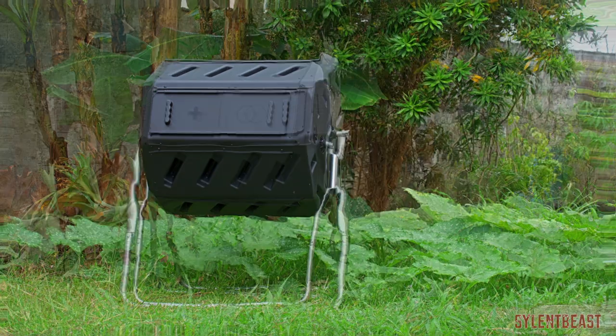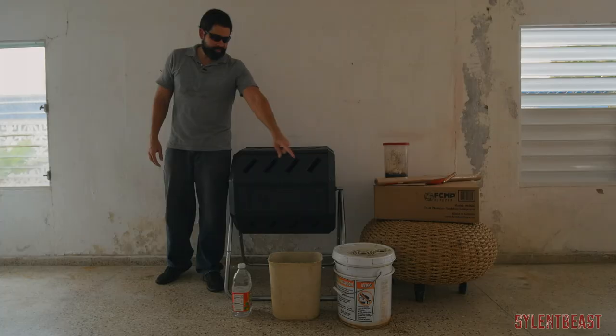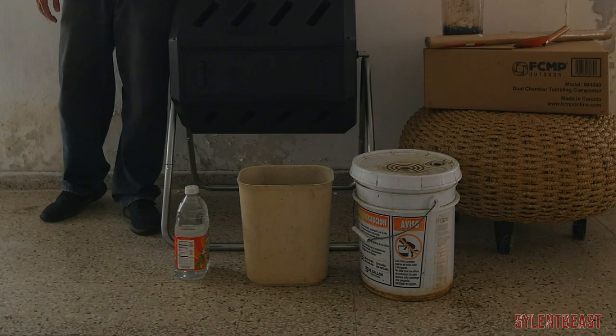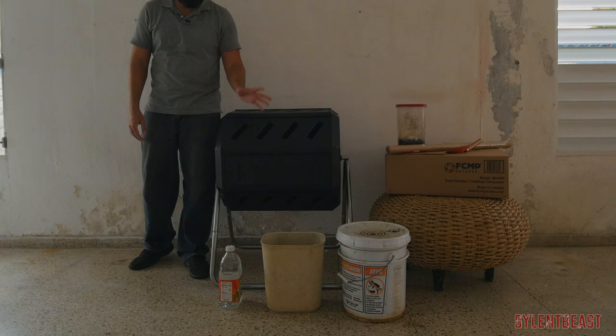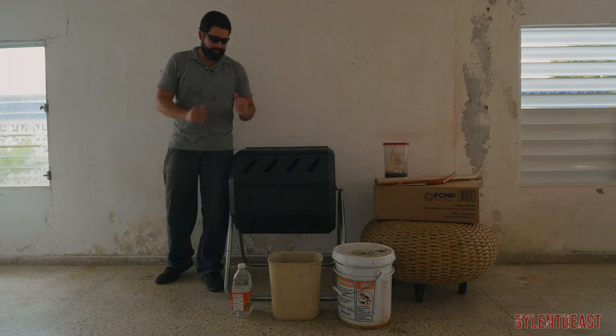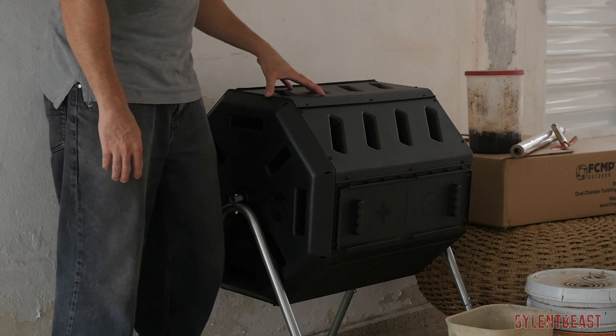I just got this dual chamber tumbling composter from FCMP Outdoors. I started off with that bucket there — it's been there for like a month. I threw some soil dirt from the backyard, some brown material, some green leaves, some kitchen scraps, and some water. I left it there and I've been shaking it every few days. So now I'm moving up a level with an actual composter.